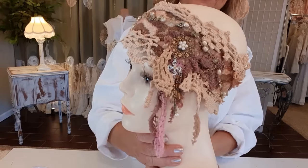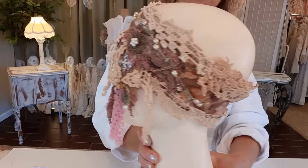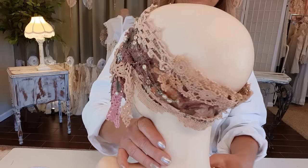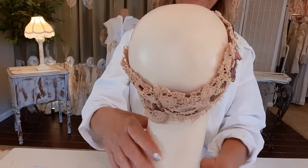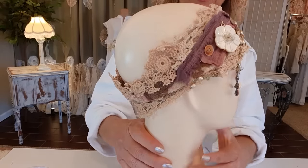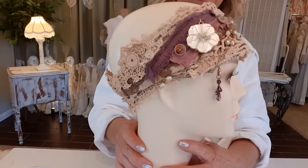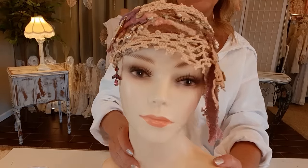How easy and fun is that! I'll take you all the way around. I found this old mannequin head in my storage room — I forgot I had her — but she has no hair.